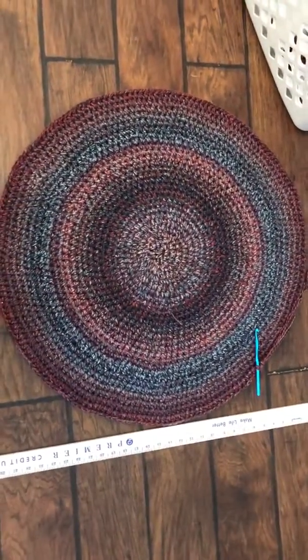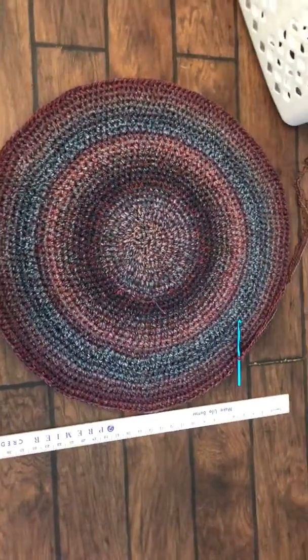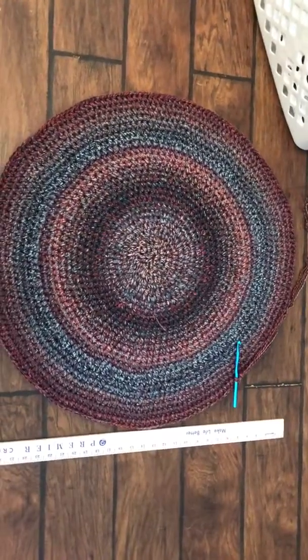I'm going around with no increase and I'm gonna do that again — go around with no increase — and then I'm gonna up my increase to every 10. So every 10 stitches I'm gonna do two half double crochets.